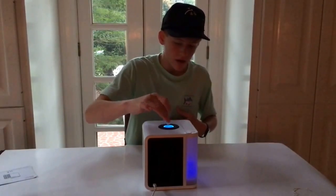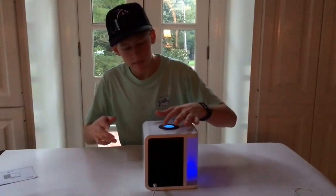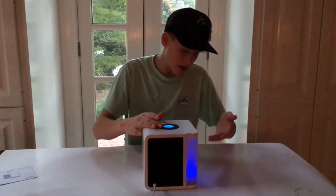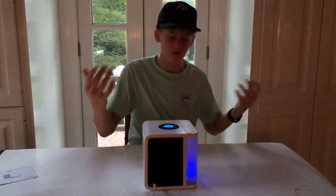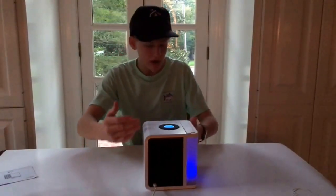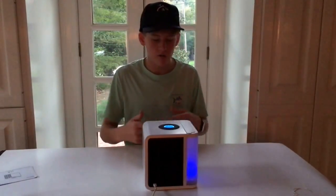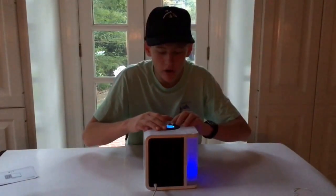You also have a range of colors, a range of brightness for how bright you want the light to be, a toggle between Celsius and Fahrenheit, and the last feature is to change the color from one color to cycling through multiple colors. Definitely an awesome device — it's getting really cold here right now.